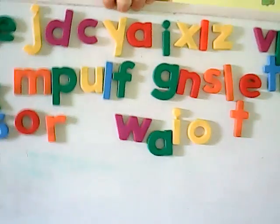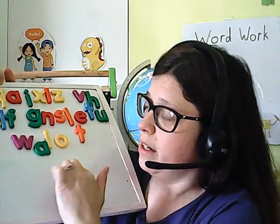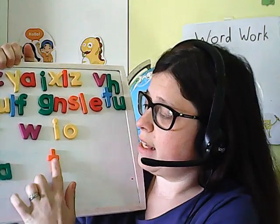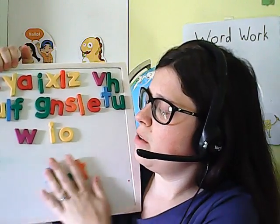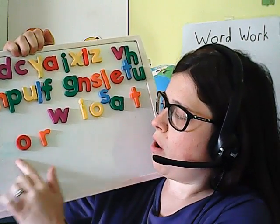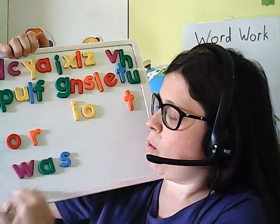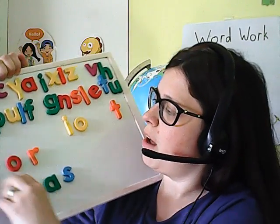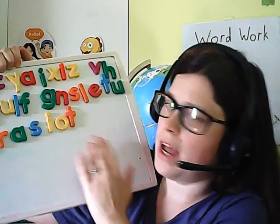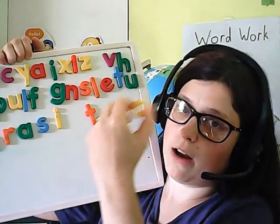You can use these exactly like you would letter magnets, which you may or may not have available for word work in your house. You can practice CVC words like 'at,' 'sat.' You can practice sight words like 'or,' 'are,' 'was.' Or if you need a refresher in letter ID or letter-sound ID, call out a certain letter or the sound that it makes and have your child find that letter.